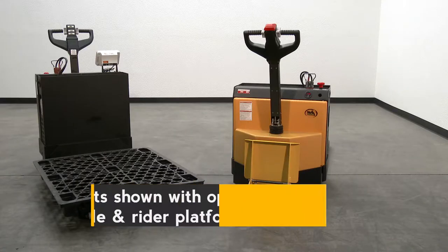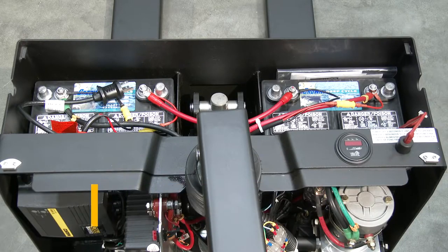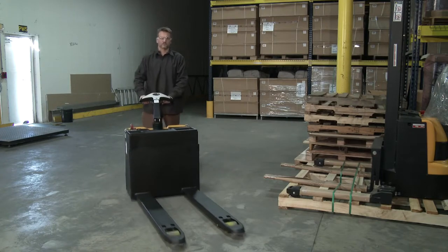The 3,000 and 3,300 pound unit uses two 12 volt batteries, an integral battery charger, and battery level gauge. The truck rolls smoothly on Polyon steel steer and load wheels.